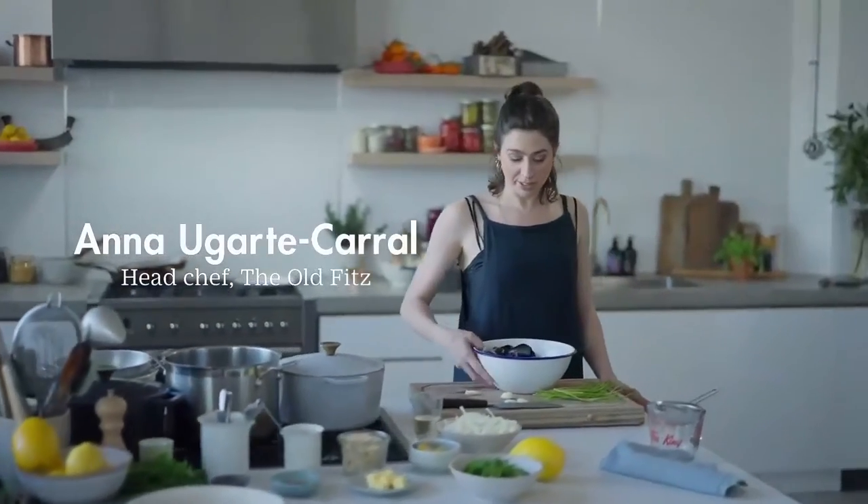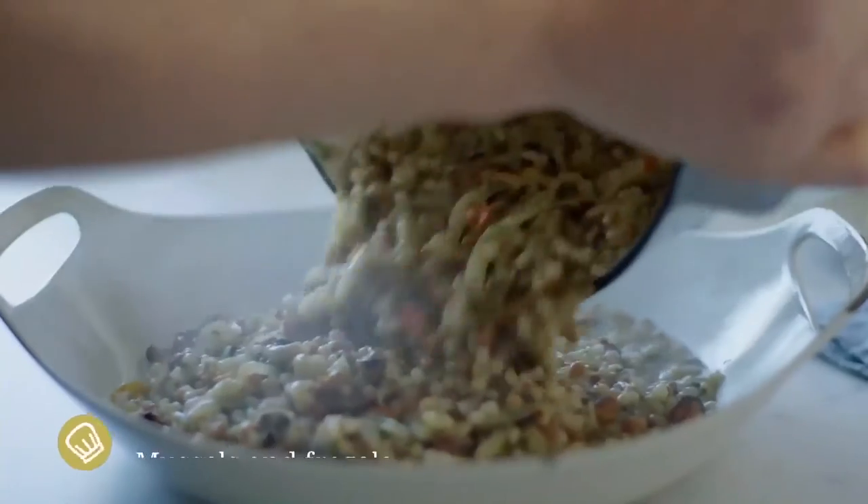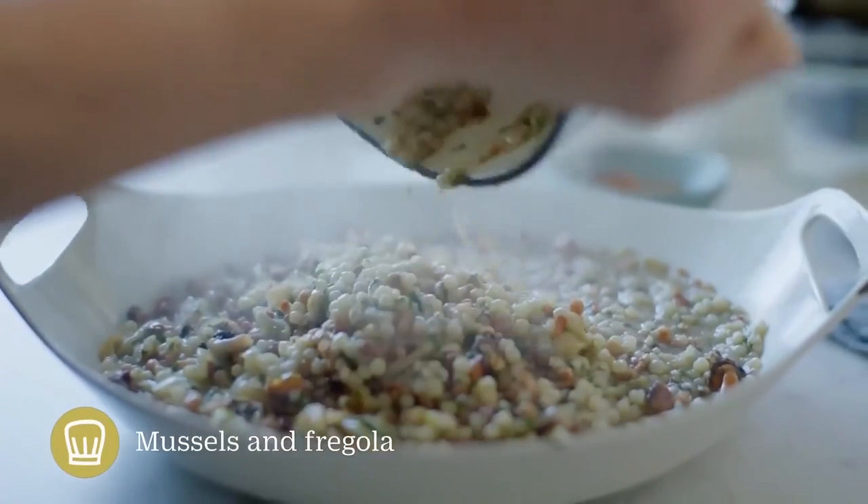Today I'm making fregola and mussels. It's an old favourite from when I worked at Mamafuku — we used to make it for family meal all the time. It's pretty simple but very tasty.